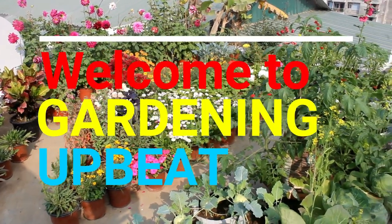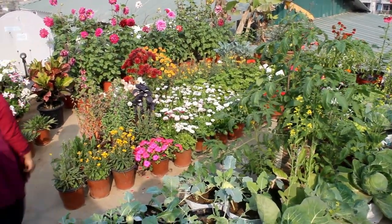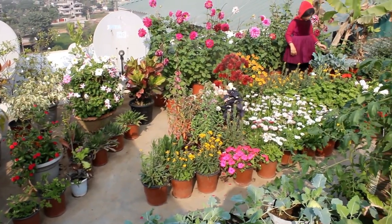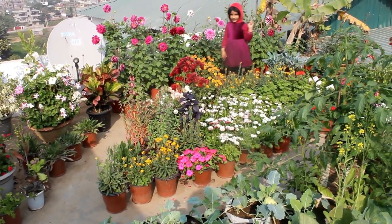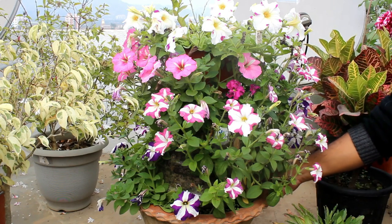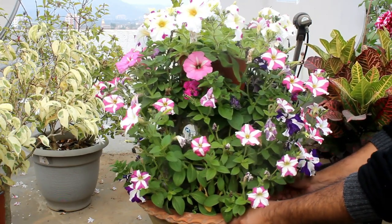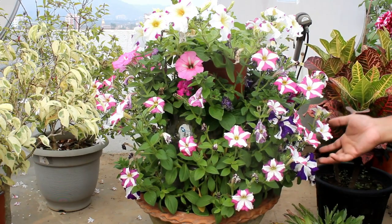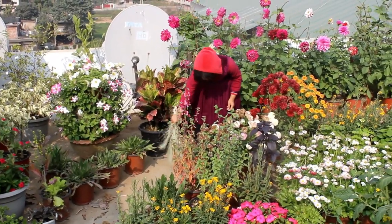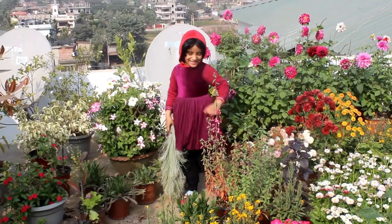Hey guys, welcome to gardening update. In today's video I am going to discuss how to make a terrace garden on a budget. I am going to discuss all the expense details so that you get an idea about how much it might cost. Many of you also wanted to see what plants are in my garden, how they are growing and blooming. Think of this video as a terrace garden overview. I do have other parts and will cover them in a different video.